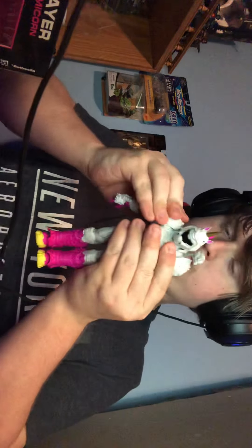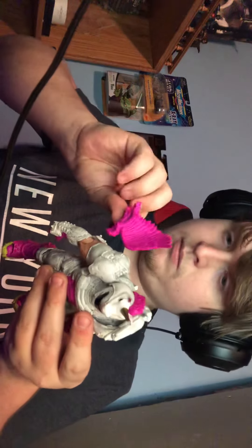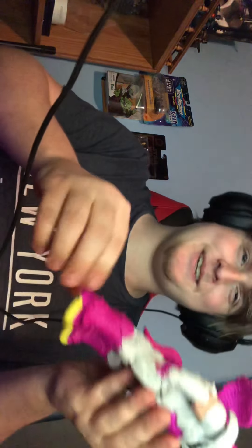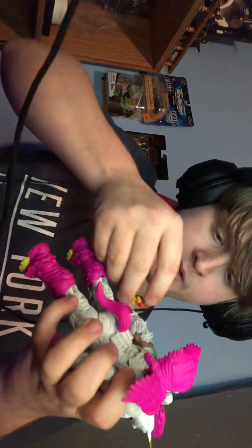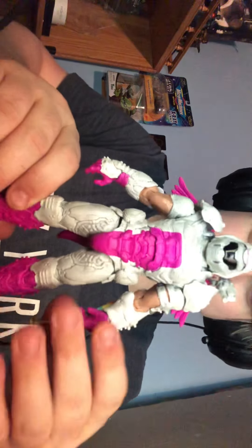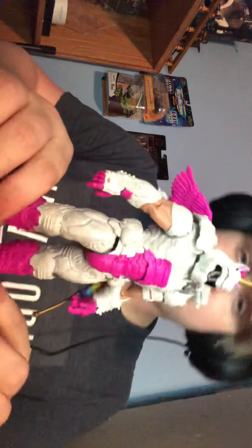Sorry guys, this is going to take a second. Alright, seems okay. Let's see where... I believe this goes on like this. And then this should go right here. Yep, there we go. And here he is — Doomacorn. Doomguy.